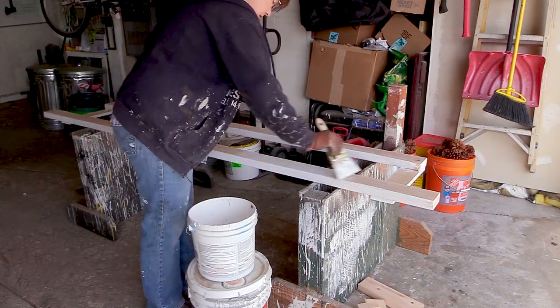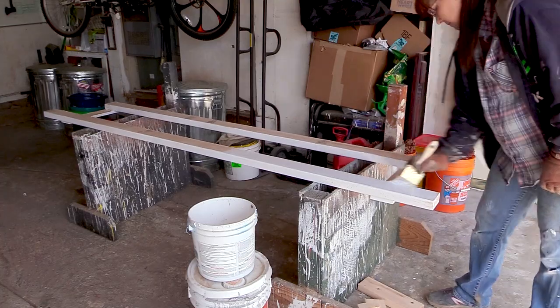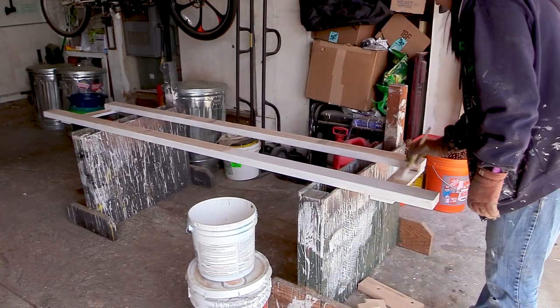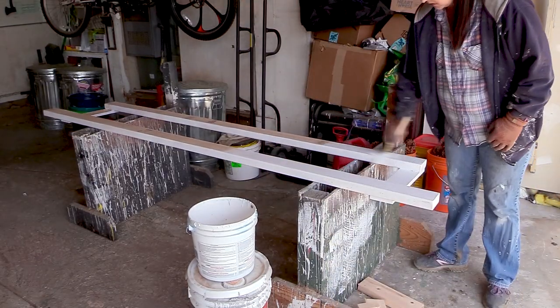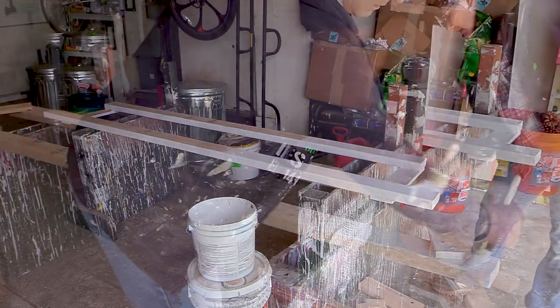Once one side is done, flip it over and do the other side. For the primer coat, just a thin coat of paint is fine, and it is okay to flip it over even if it's still wet — I haven't had any issues with it. But if you want your gate to be perfect, you could do one side, allow it to completely dry, and then do the other side.